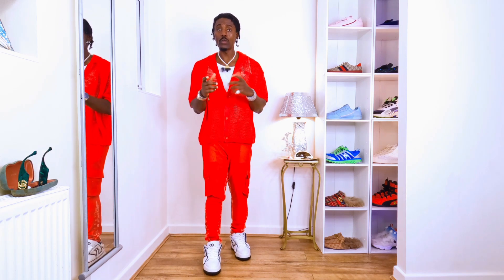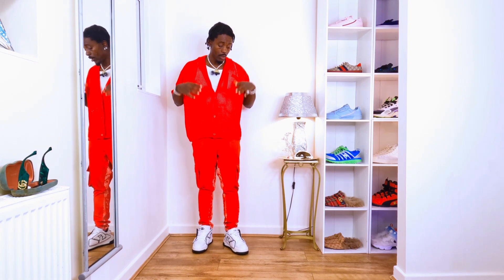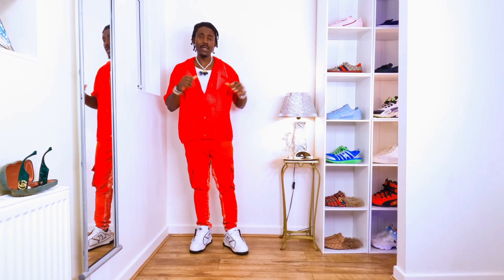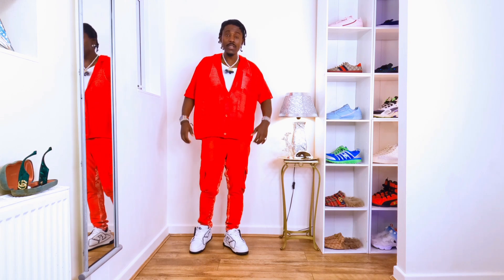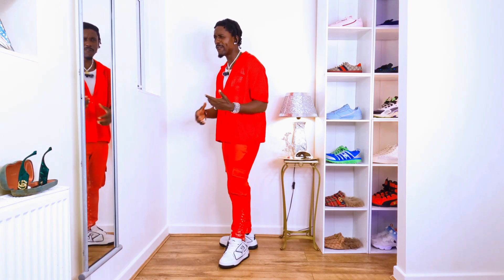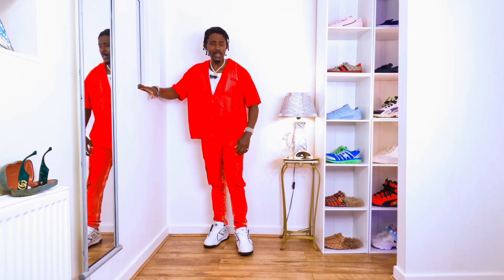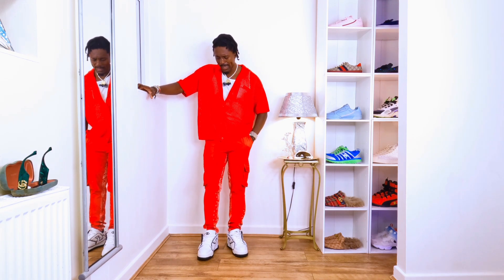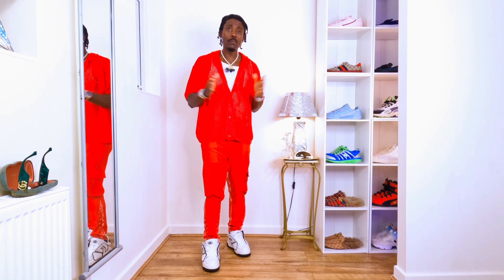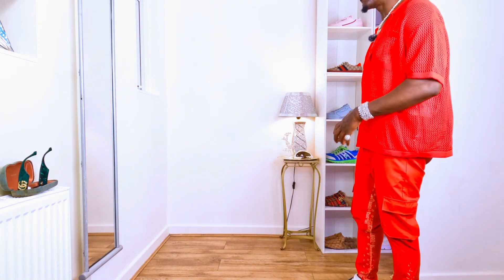If you don't have the same trainers I'm wearing right now, you can put whatever you have on and it's gonna look cool. And again, if you don't have the same color polo, use the one you have in your wardrobe and style it the same way I'm styling right now — you're gonna be looking great. If I turn around you can see how cool it looks. The color, everything just makes more sense. I'm liking it, very chill vibe, and the weather just makes it even cooler.